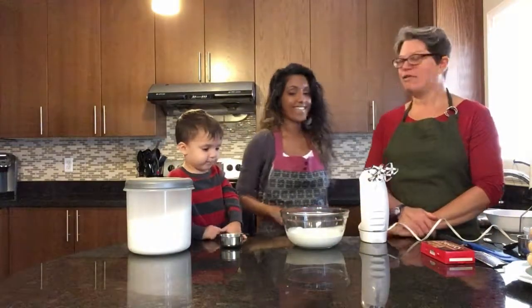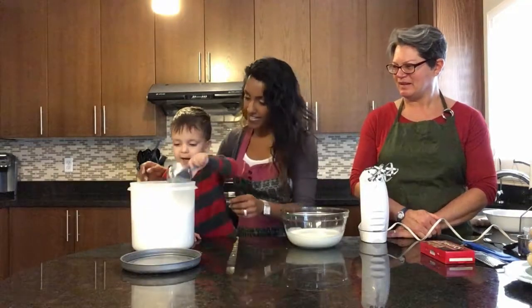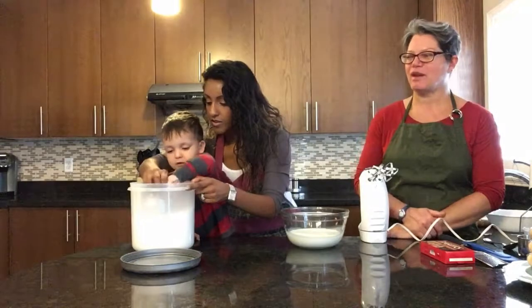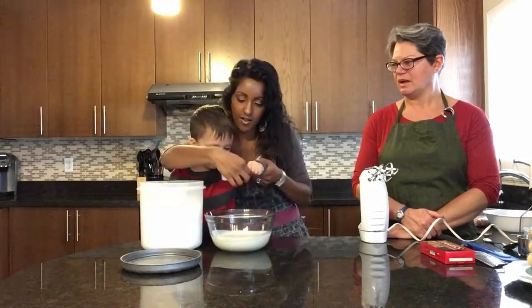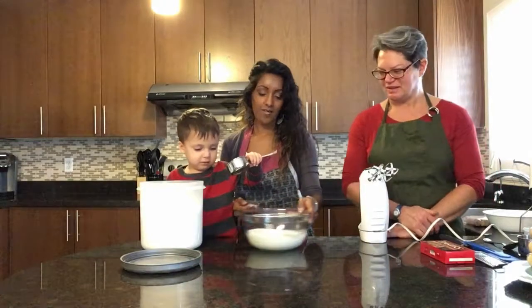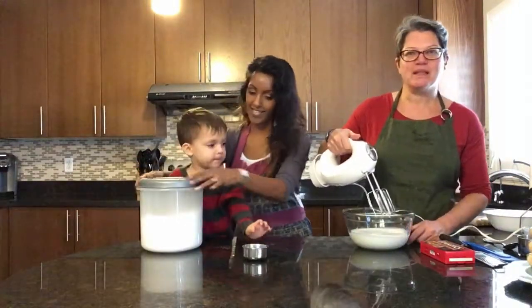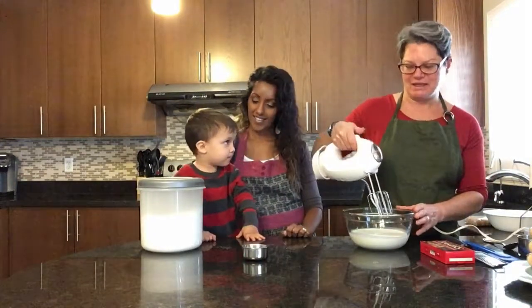We need to add half a cup of sugar — 125 mils is half a cup. We're going to beat the cream until it's stiff peaks. Don't over beat it.